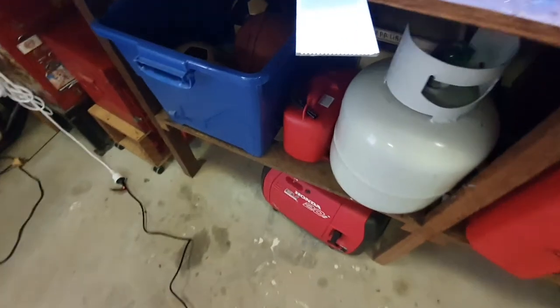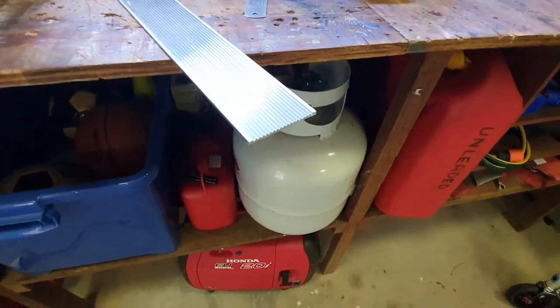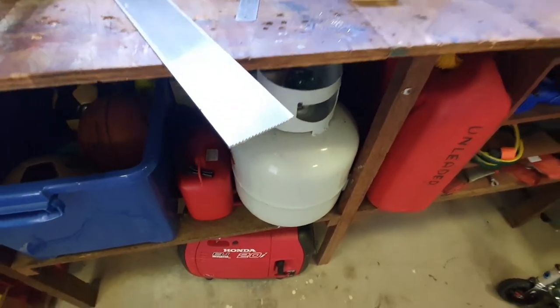So what I'll do is I'm going to sand this edge off here onto a bit of a chamfer to get rid of the pointy parts. Just put it about halfway and see how it goes.